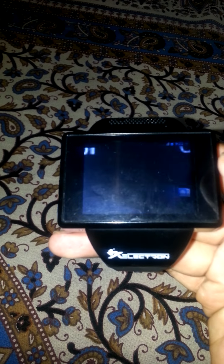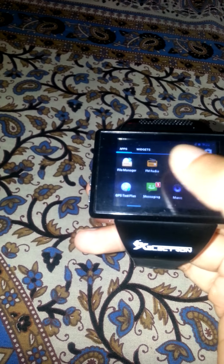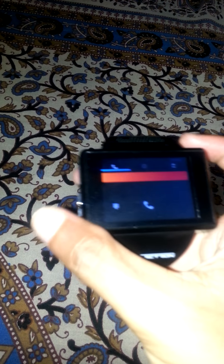The Android watch is turned on. Here is the full touch screen — you can see the YouTube icon and I have installed antivirus as well. It's a fully Android built version where you can see some pre-installed apps. It even supports calling, so you can dial a number, make calls, and receive calls.